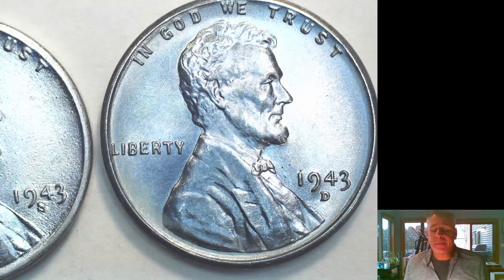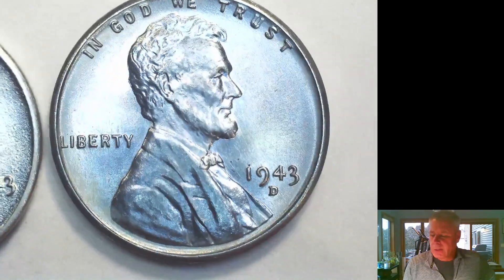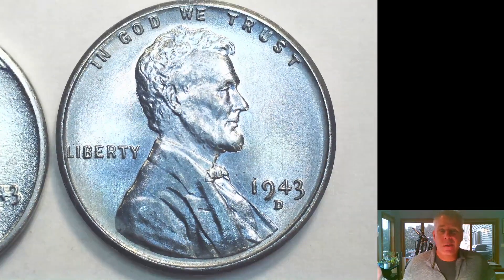Welcome back everybody. I've turned up the volume a little bit so I don't come off soft in sound. Someone commented on one of my earlier videos that the sound was a little light, so I apologize for that. Hopefully this will rectify it. So what's this video about? We're going to continue on with the steel cent saga.